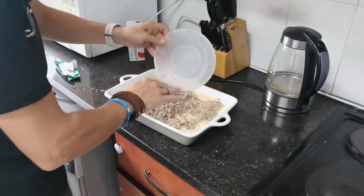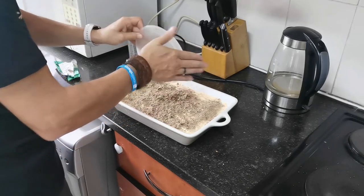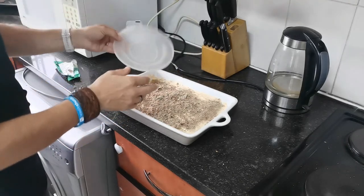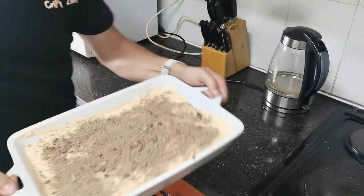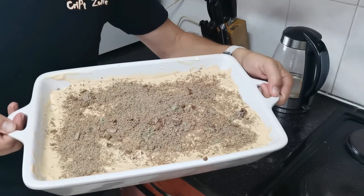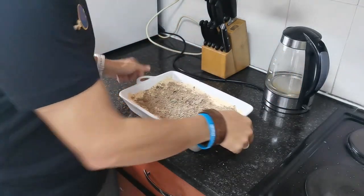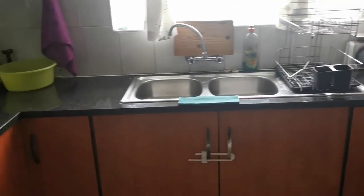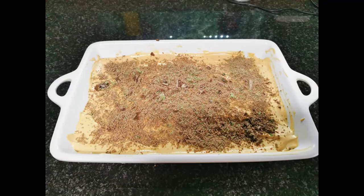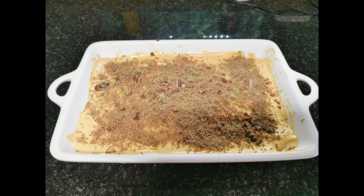The layers of cookies give this tart a really crunchy chew to it and it's very very delicious. So this is what the tart will look like at the end. Now just pop it in the freezer and remember to clean your kitchen when you're done. I would recommend leaving the tart in the fridge for about 6 hours.